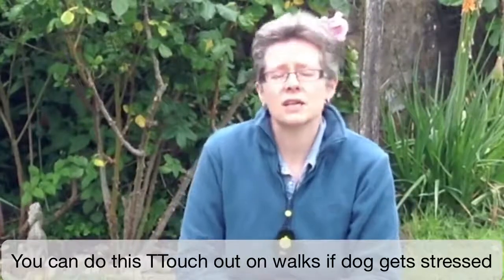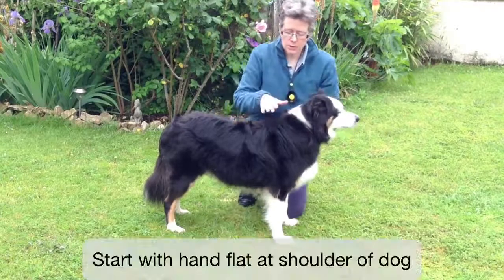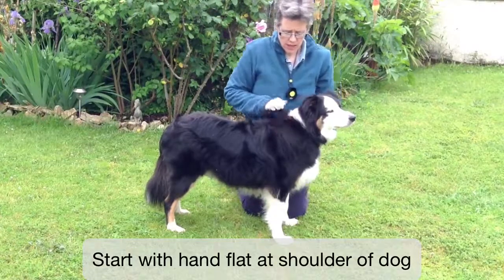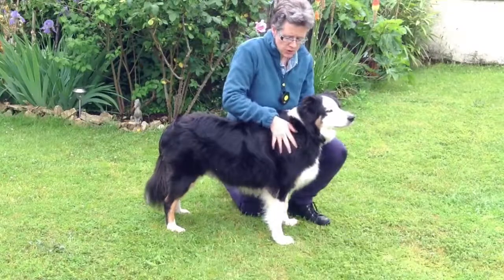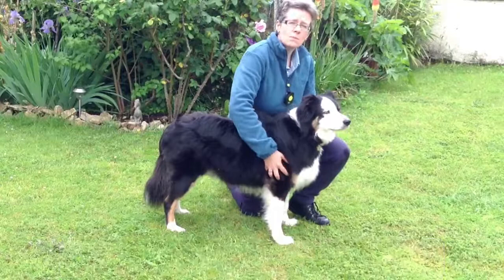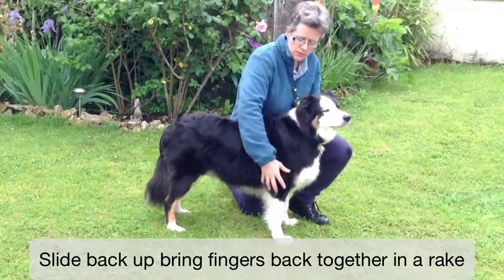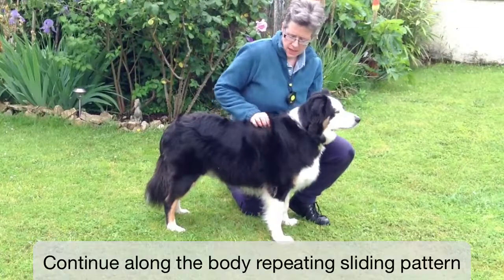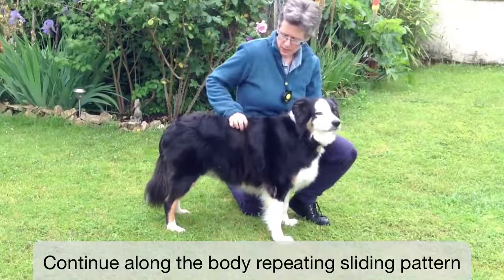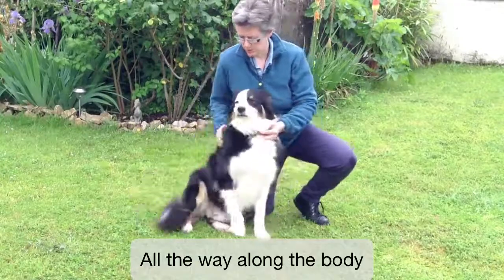You can just do this touch while you're on your walk. What we do with the zebra touch is we start with our hands flat at the shoulder of the dog, and as we move our hand down we open our fingers up, and then as we come back up we just bring our fingers back together in a sort of rake, and then we go along doing the same again — bring it back up, along and down, back up.